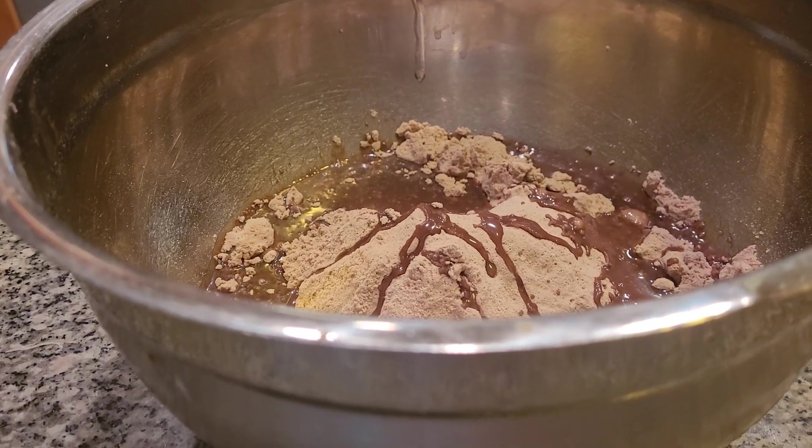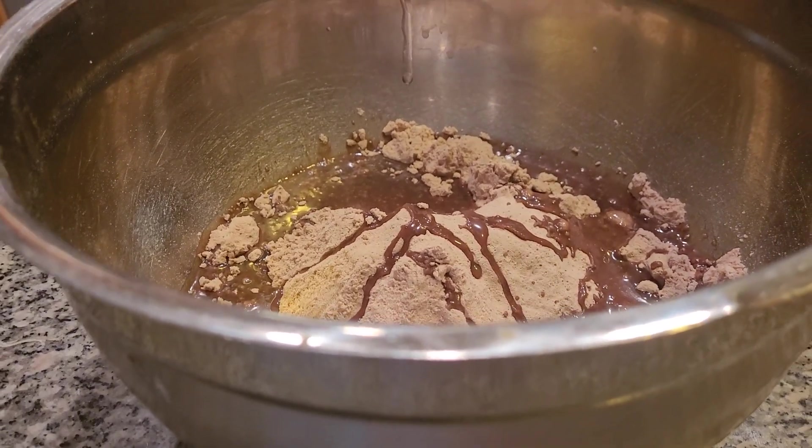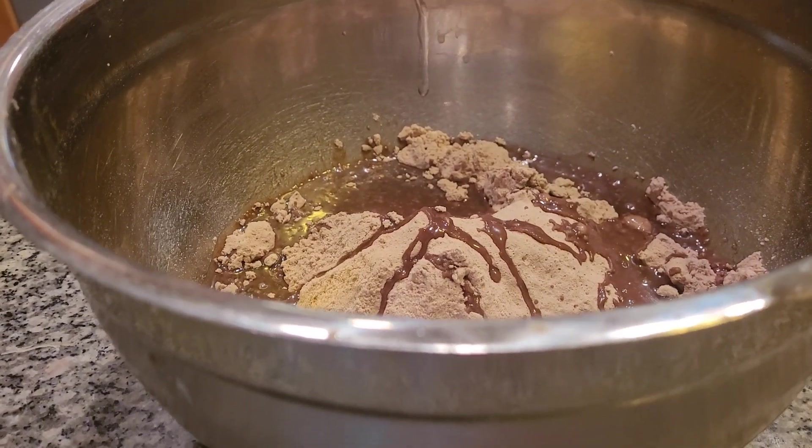Make sure your teaspoon is clean at all times. It's really amazing what you've chosen to make. You're teaching the basics, and kids can also make homemade brownies from scratch.